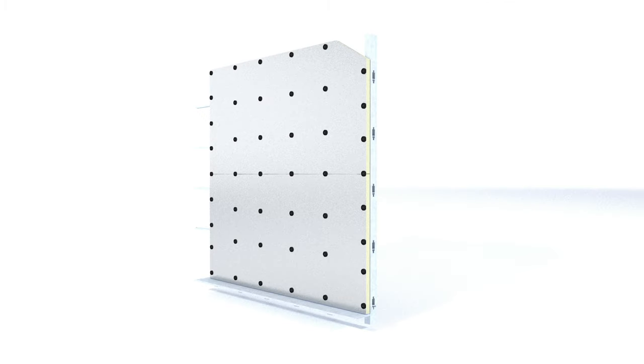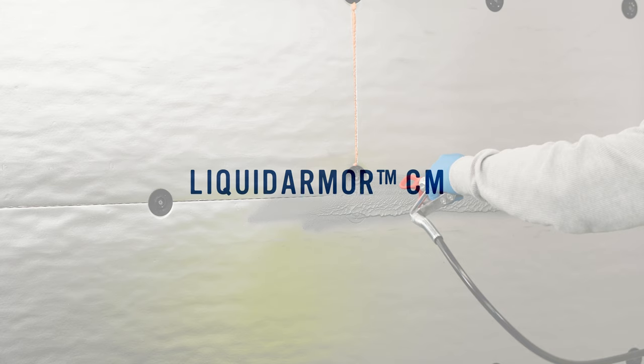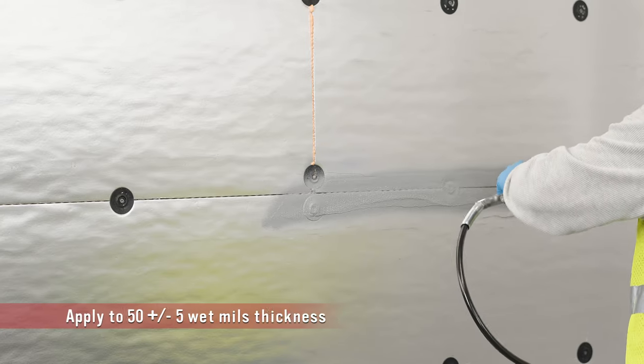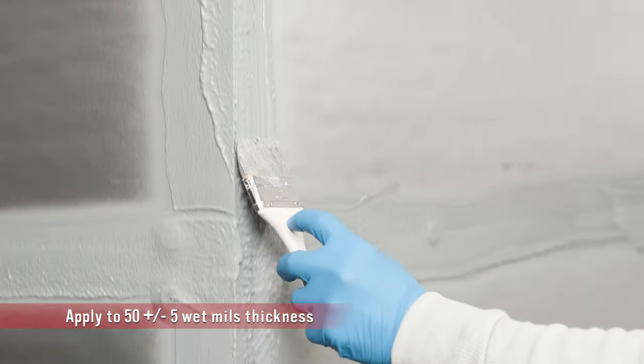Now you're ready to seal the joints of the insulation boards. Seal all board joints using one of the DuPont Liquid Armor flashing and sealant products: Liquid Armor CM, Liquid Armor LT, or Liquid Armor QS. DuPont Liquid Armor CM can be efficiently sprayed with a commercial sprayer or alternatively can be brush applied.